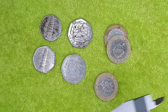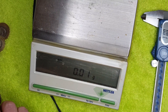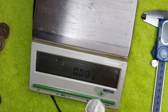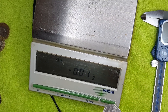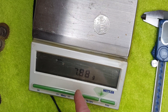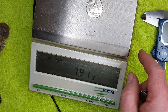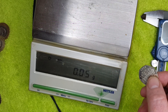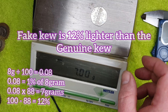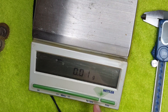Now let's weigh the coins on a set of delicate scales. Re-zeroing the scales, the genuine Kew Gardens 50p comes in at 7.89–7.9 grams — very close to the 8 gram spec for a circulated coin. The counterfeit Kew Gardens weighs 7 grams — a whole gram lighter than the genuine coin. So not only is it smaller in diameter, it's lighter in weight.